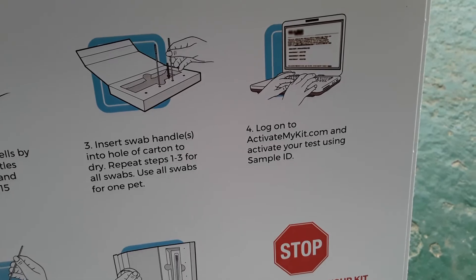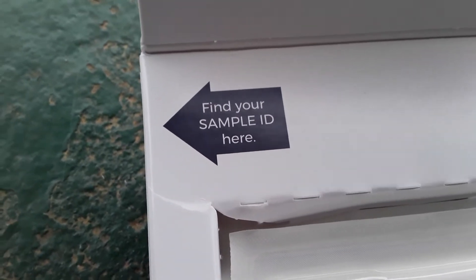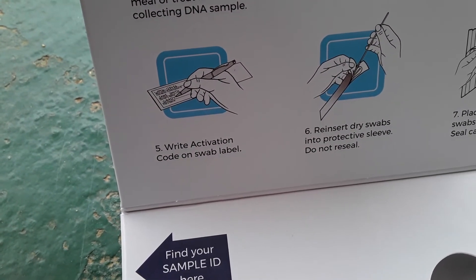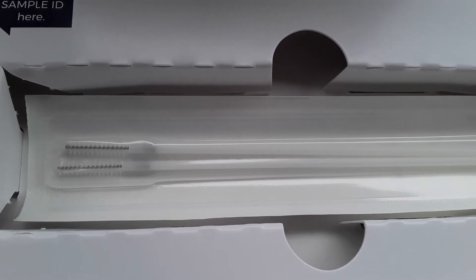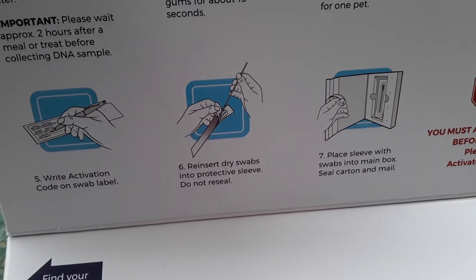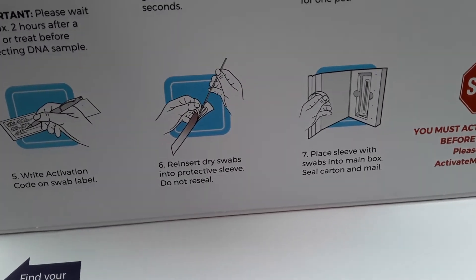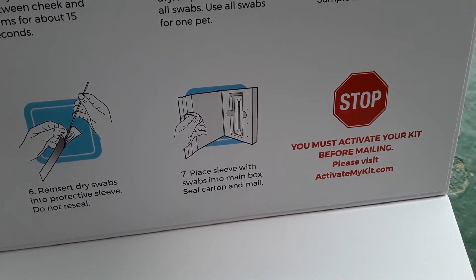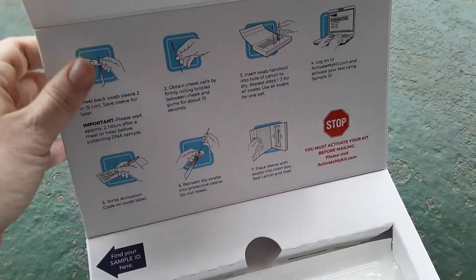Then you're going to go to activatemykit.com and put in your sample ID. I'm not going to show you mine, but it is on the side. Find your sample ID right there — you're going to write it on the back of your swab label. I've already written my sample ID, my name, and my dog's name, which is Max. Then you're going to put the dry swabs right back into the sleeve. Don't seal it, or it can grow bacteria and mess up your entire test. Then put the sleeve back into the box and mail it back, and you'll get your test results by email.